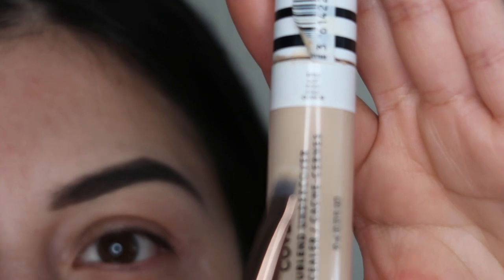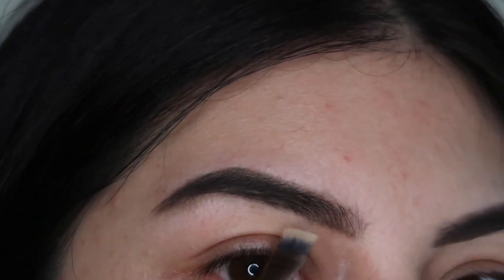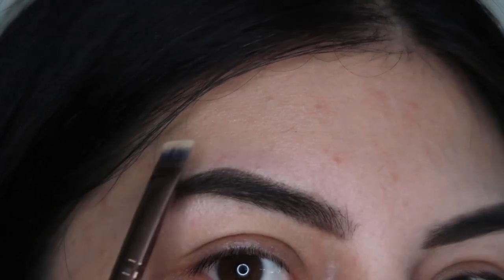Then we're going to be using a concealer along with a brush, and we're going to clean our eyebrows on the bottom and top. This is just going to help our eyebrows look a little bit more clean and sharp.